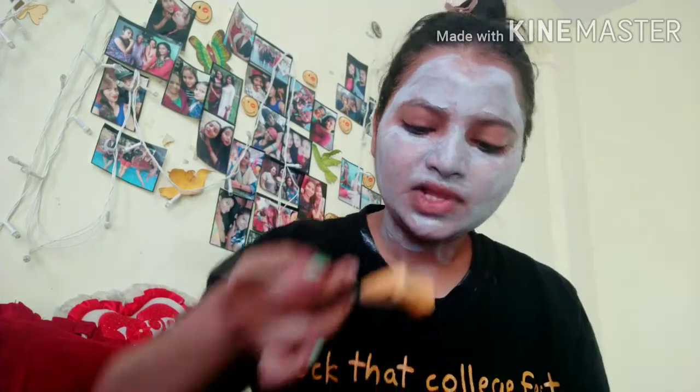I have washed off my charcoal mask and cleaned my face. My face has already been cleaned up nicely. Now I have to apply something on my face for long-term care throughout the complete day.